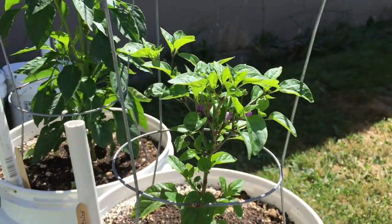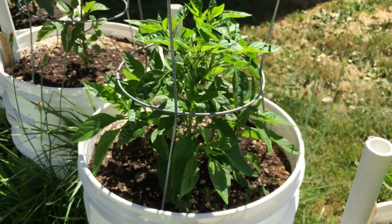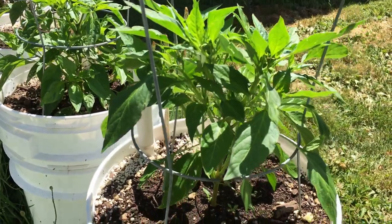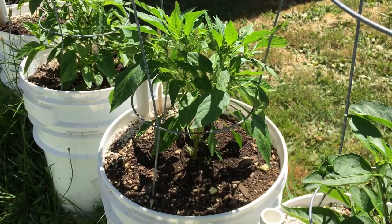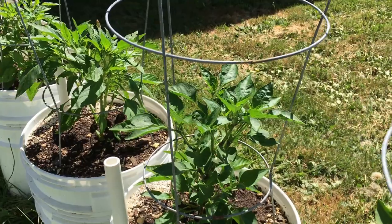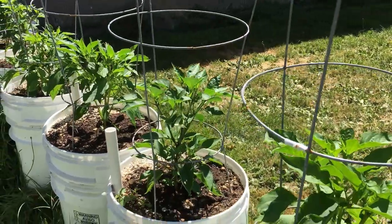Right next to it we've got a Scotch Bonnet — a nice habanero type hot pepper. And next to that we've got one called Tequila Sunrise. Plants are putting off some flowers and looks like some fruits are starting to form. Each of these plants — a few haven't had any flowers yet, but most of them are looking like they're well on their way to producing some good fruits. And then this one here is our Tam jalapeño again — the low heat jalapeño pepper.